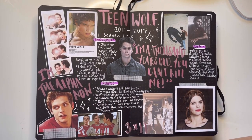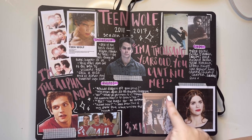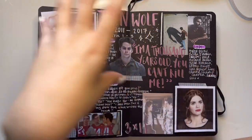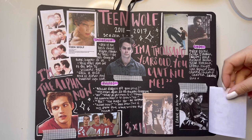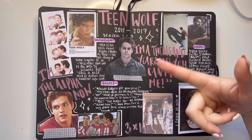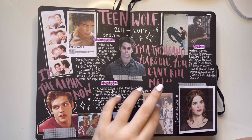Teen Wolf — also one of my favorite shows to ever exist. I've seen this show so many times, I can quote this show like it's my job. This is for seasons one through three; I never went back and did four through six, but I really really like this spread. I love me some Stiles Stilinski and Isaac Lahey — who doesn't?